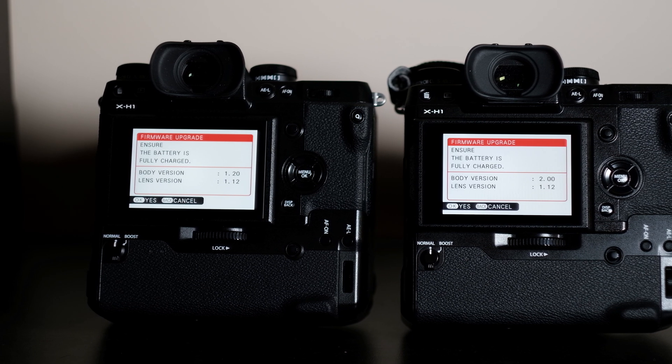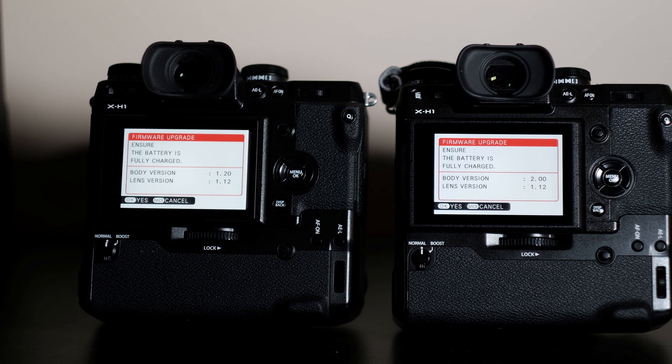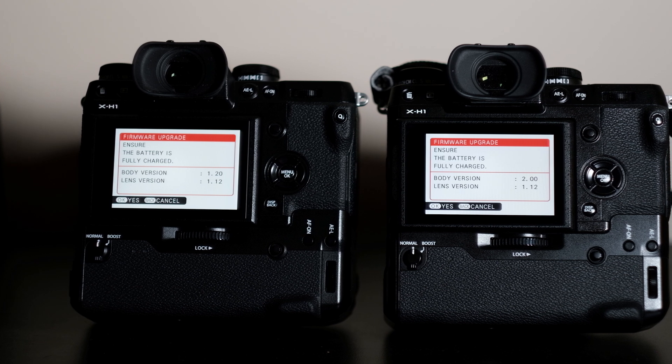In today's video, we will compare the firmware updates to the In-Body Image Stabilization for Fujifilm's X-H1.